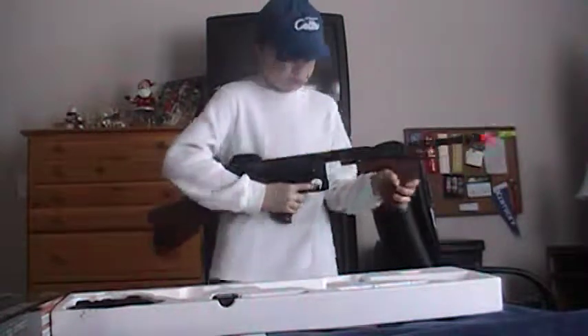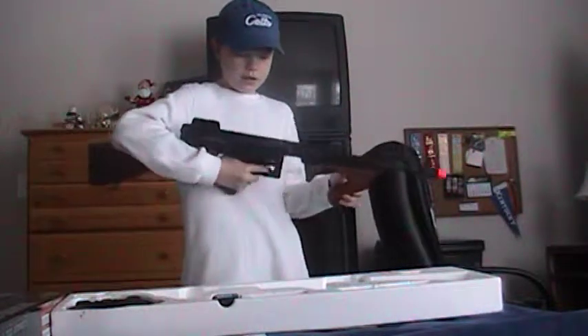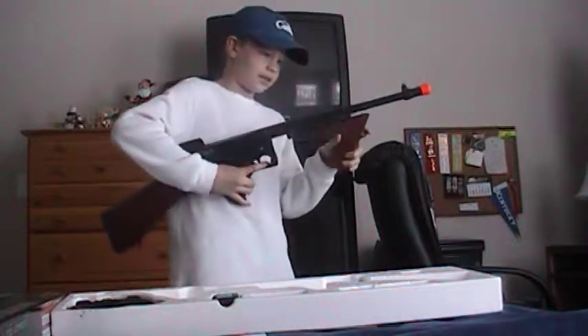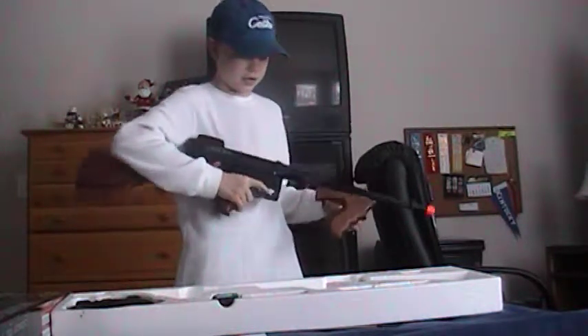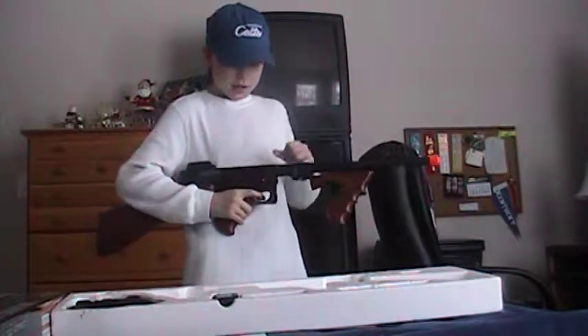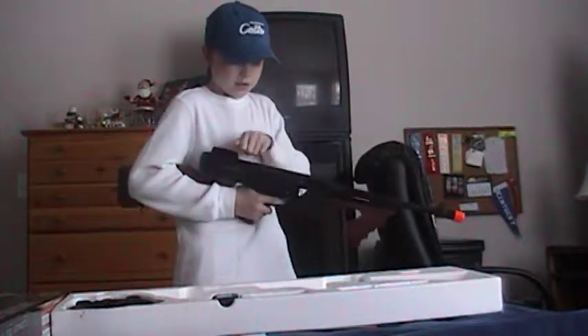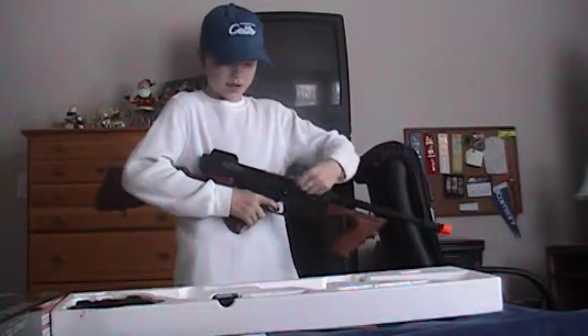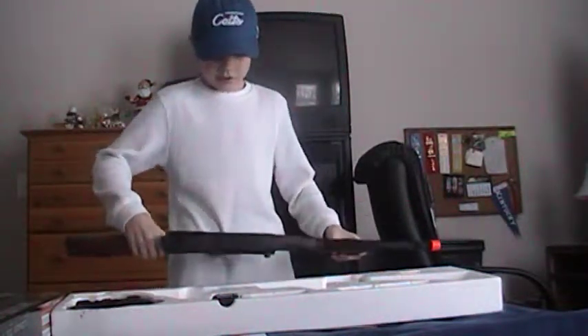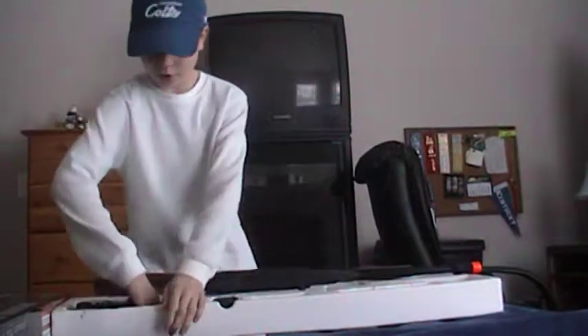It's supposed to weigh like the real gun — and I say that because I've held a real one. The weird thing is this part is on the side, but it's supposed to be on the top like that.